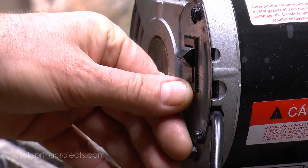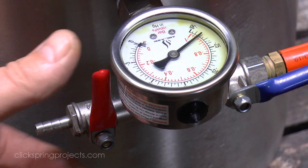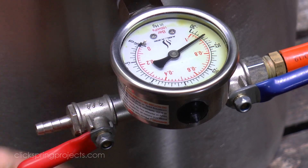Once the button of metal visible at the top of the flask has lost all colour, the pump goes off and the vacuum is broken.